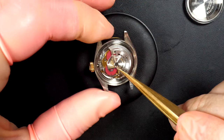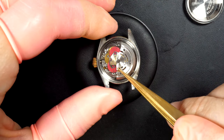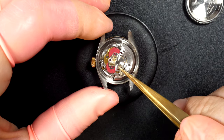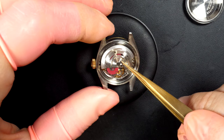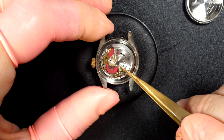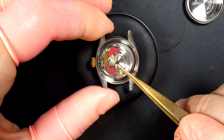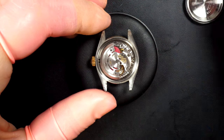Checking if there is any play in the rotor — no, it looks good. We can see 2030, which is strange because the 2030 normally is a caliber without the date, and this watch obviously has a date. So not sure — it should normally be a 2035. Checking if everything is working — yeah, it looks good.